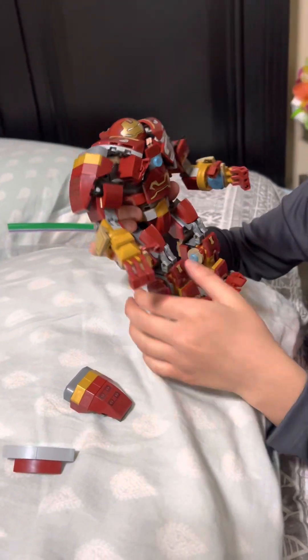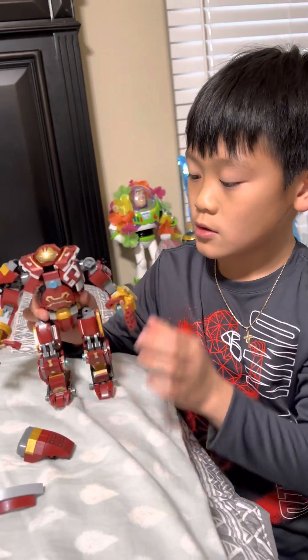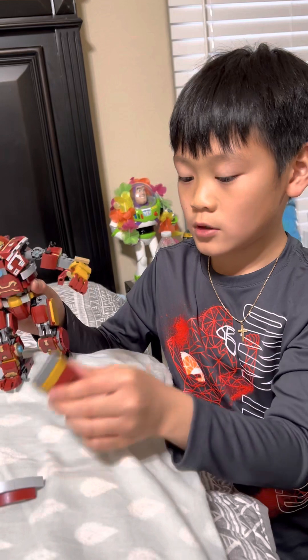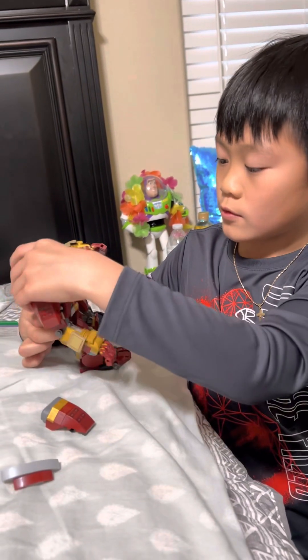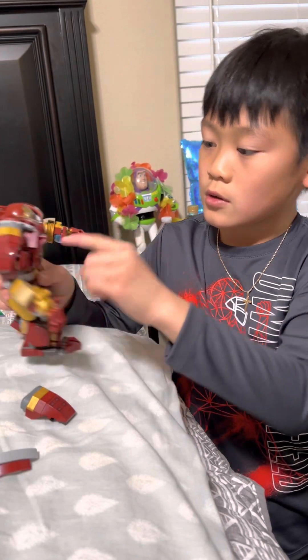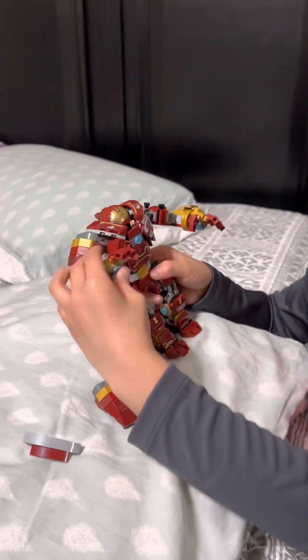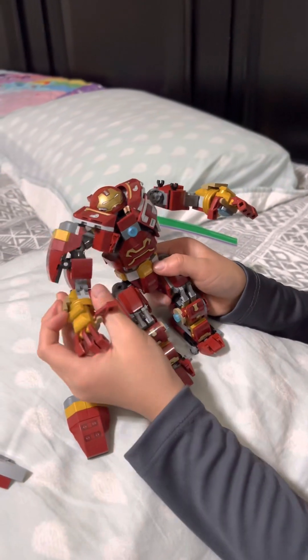And you can move the legs, move the arms — elbow broke, can't move. Can't move the hips. Right there, there's like that iron and that blue thing.